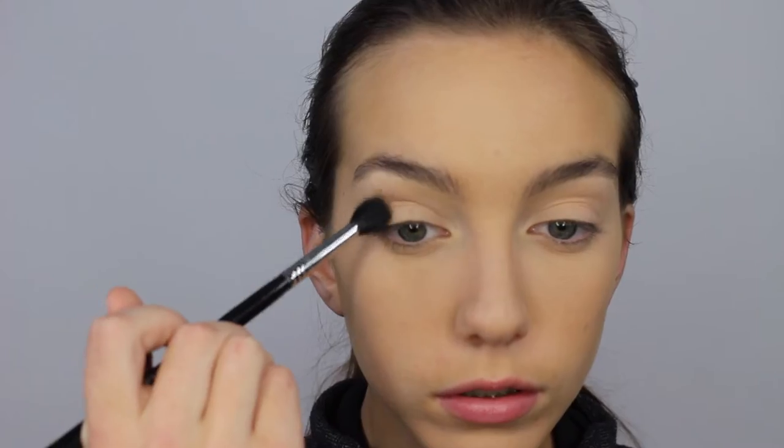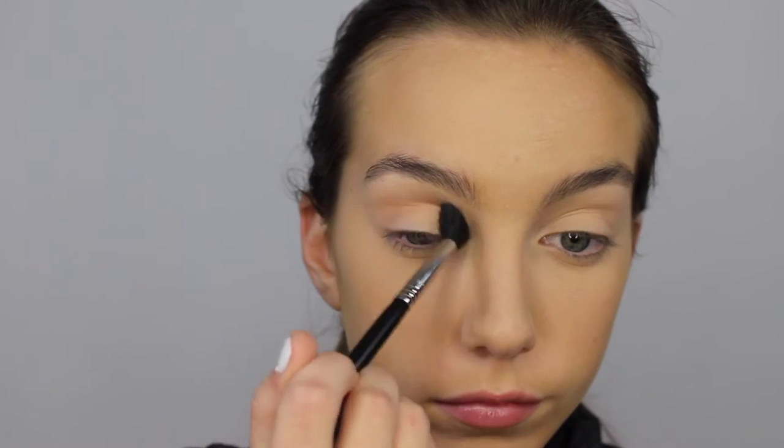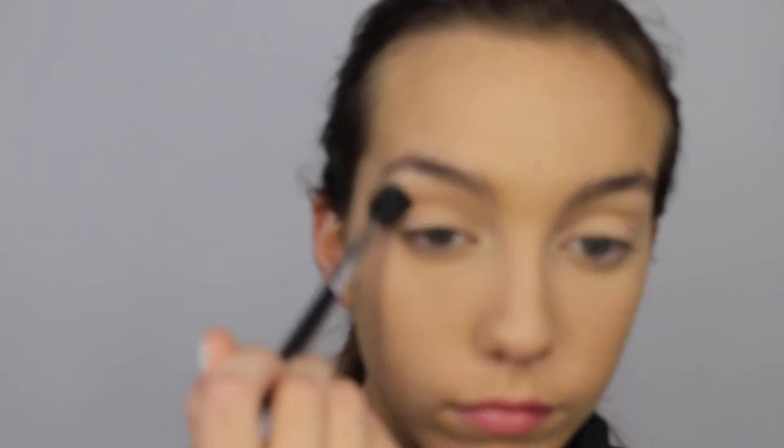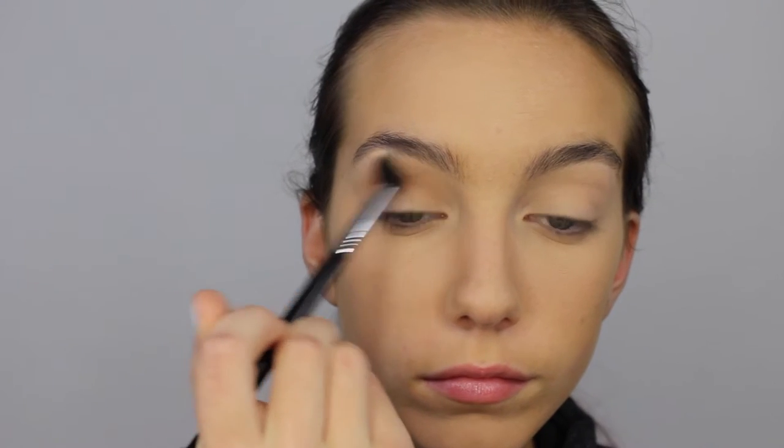Now going in with Makeup Geek Creme Brulee Eyeshadow. I'm applying this in the crease using my Sigma E40 brush and this is going to act as a transition shade. You just want to blend it back and forth in the crease and then I will start doing circular motions.